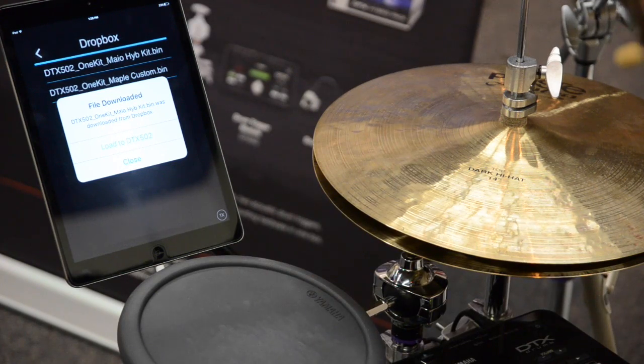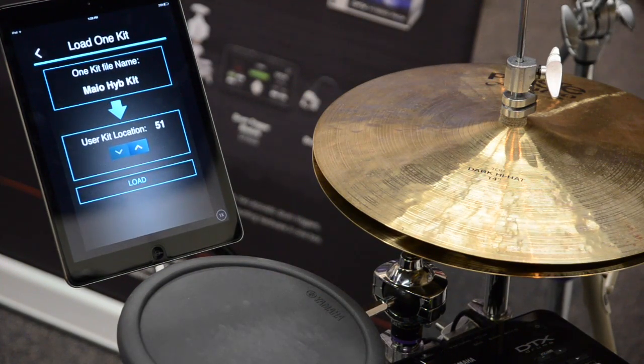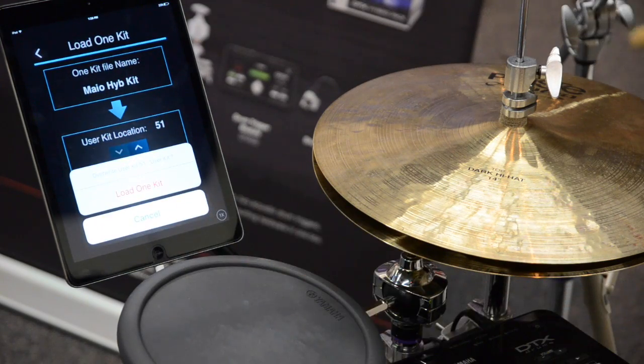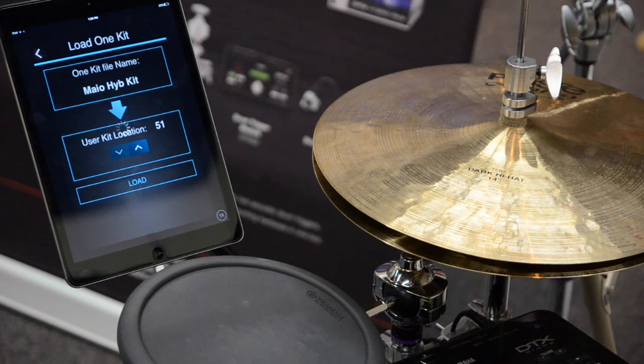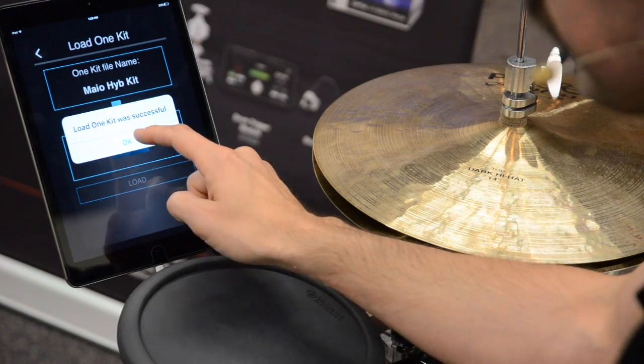It's going to ask if we want to load it to the DTX 502 — I'll say load. Then it asks what destination user kit location you want to load it onto. I don't have anything in user location 51, which is my first user location, so I'll press load. It asks once more to confirm, and then: 'Load one kit was successful.'